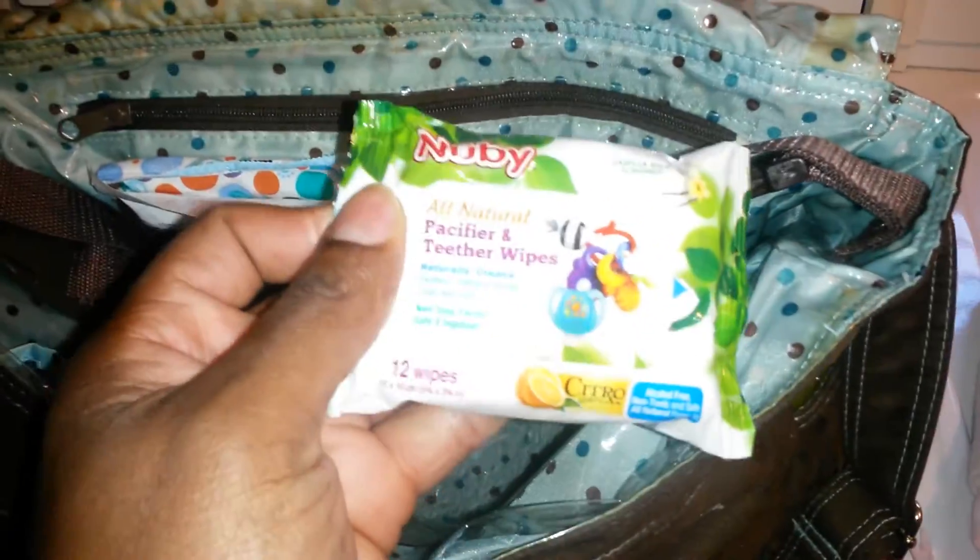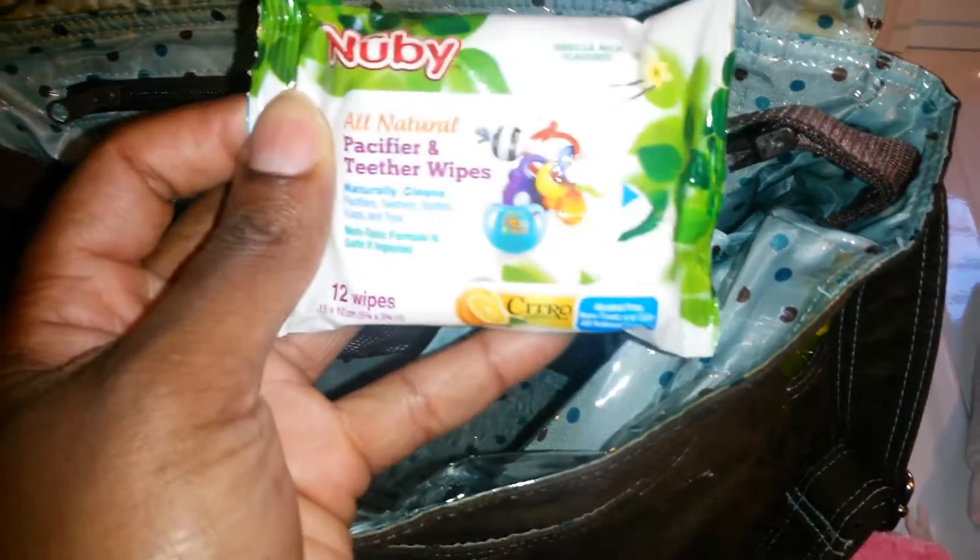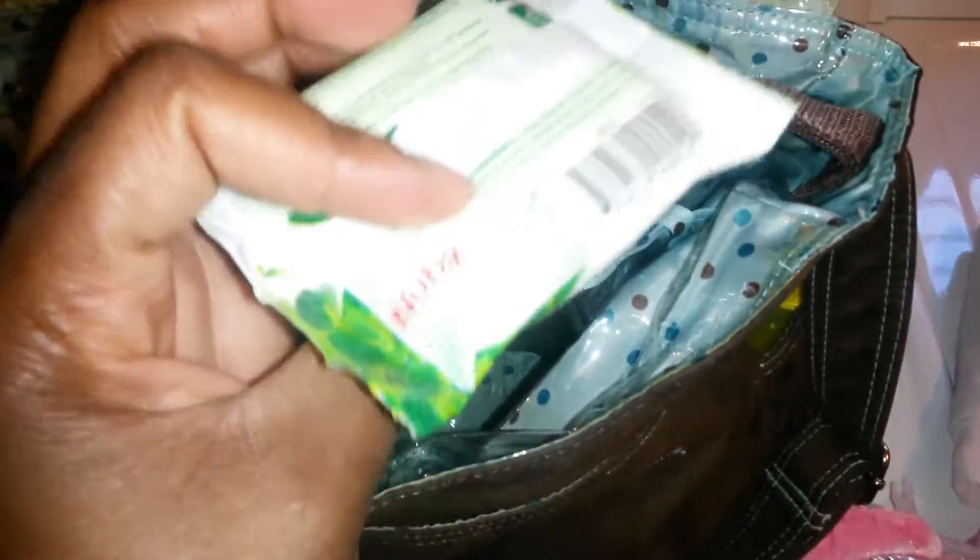I have this little stuffed animal — a stuffed fish — and then this stuffed horse, or whatever it is. I have the wipes for the pacifier; this came with the three-pack of newbie pacifiers I bought. I actually have two of these, so I'll keep that in there.